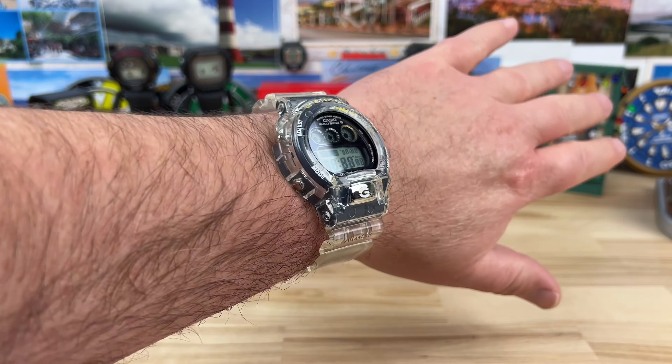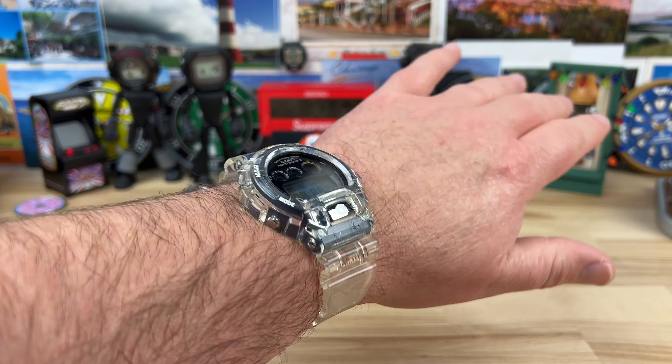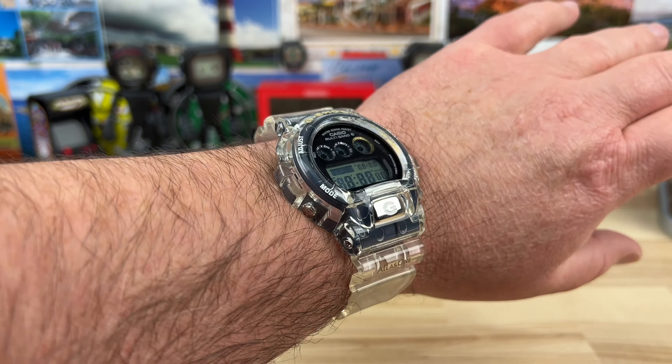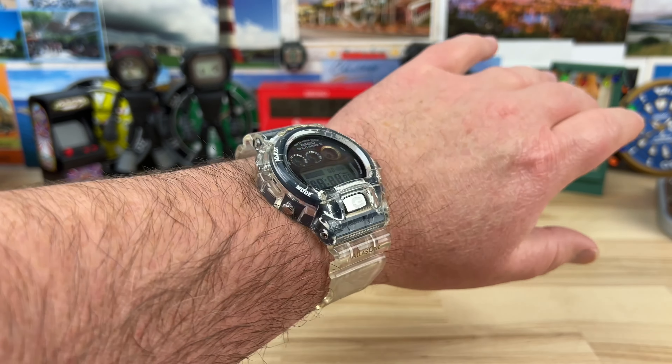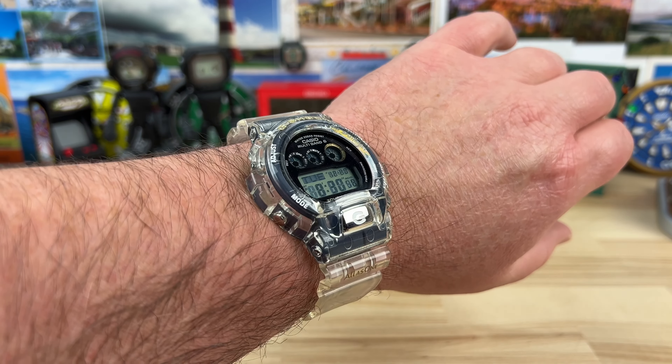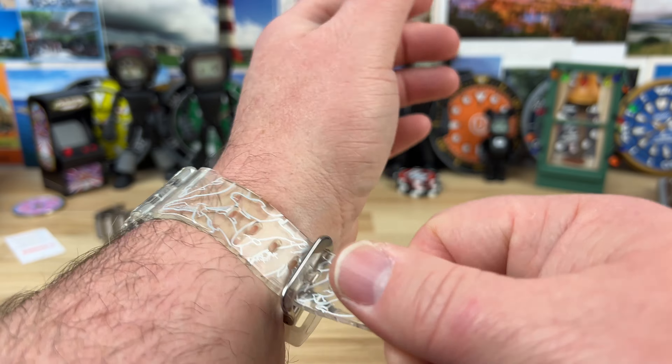There you go — that's what it looks like on wrist. You can get away with wearing a slightly larger watch with these G-Shocks because it only weighs 64 grams. It doesn't feel like a big watch on the wrist.